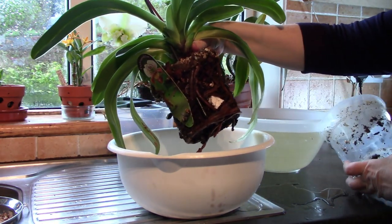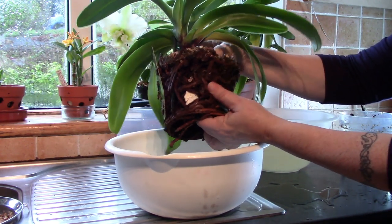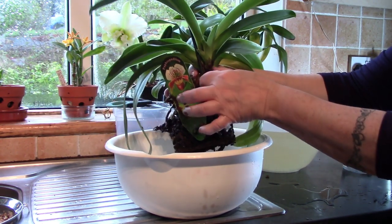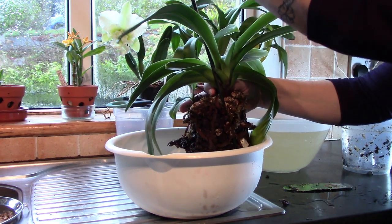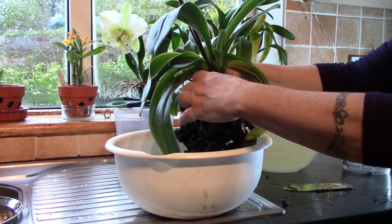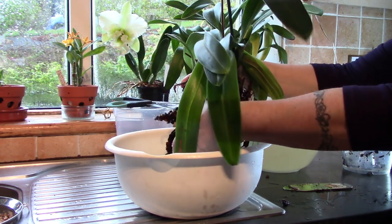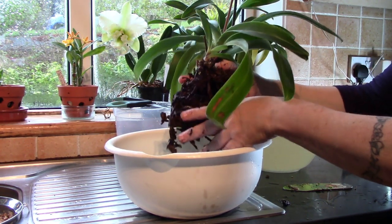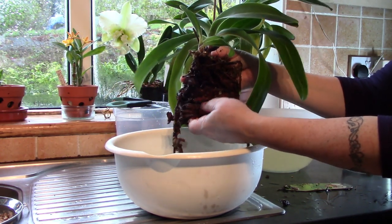Now I'm just going to start trying to remove the medium - it wants to come away. There's the label, we'll just take that out. Just removing as best I can - I see some degraded roots already, but I see a lot of good ones, so that's good news.